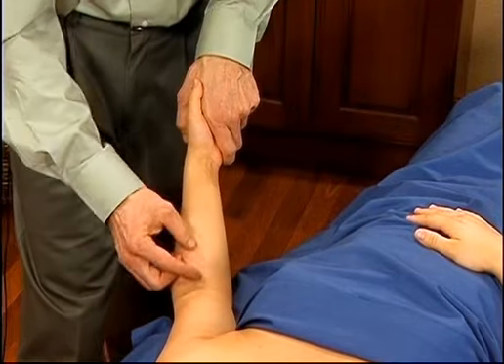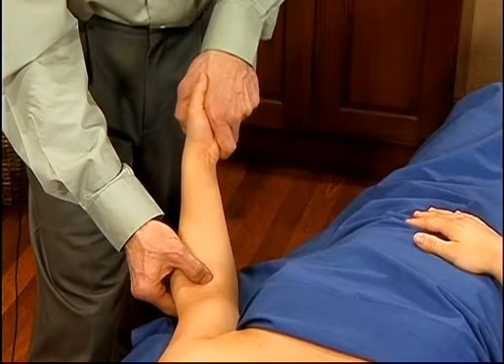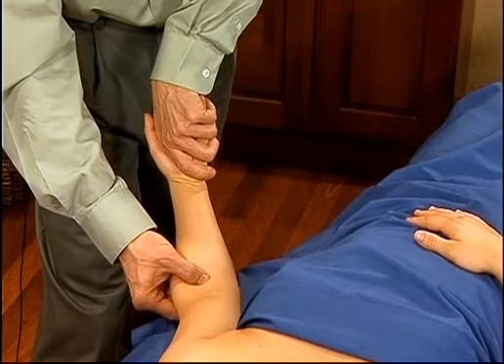If this particular technique causes any aggravation of neurological symptoms, then move to a different location so that you're not pressing on the median nerve. That is a possibility.